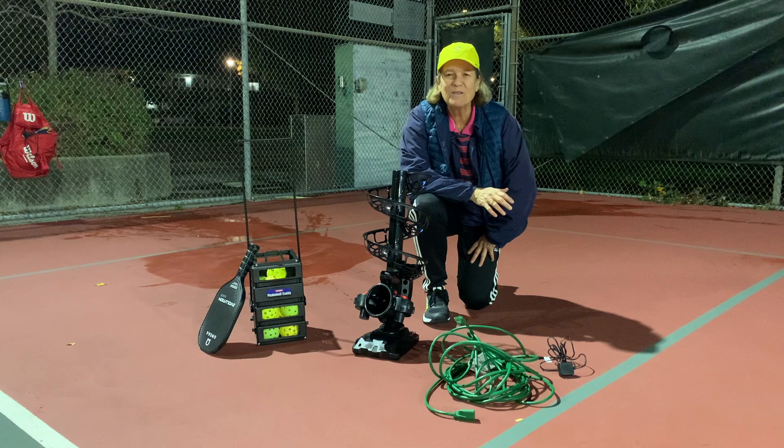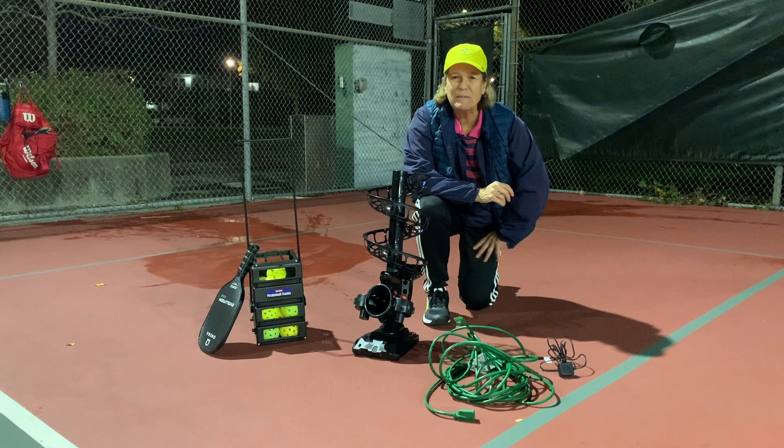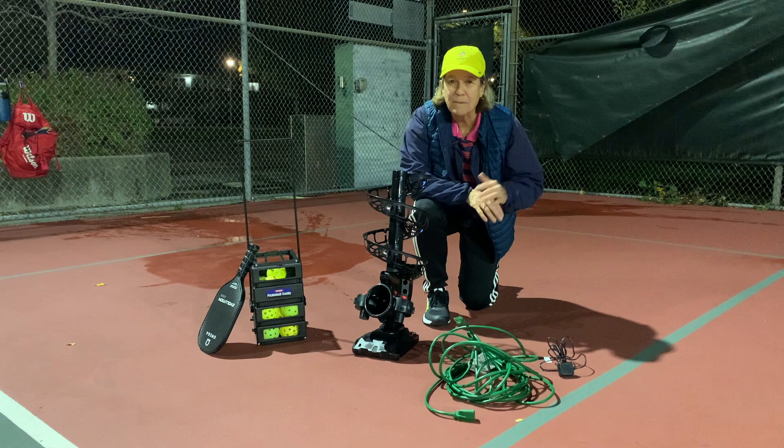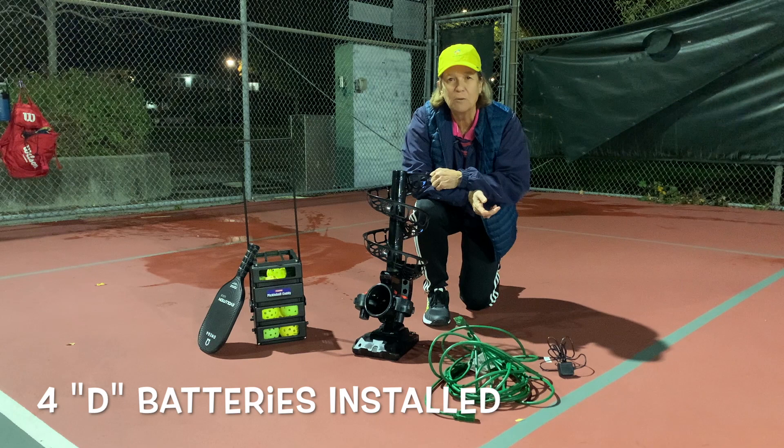Hi, Ann Zee here. I've come out to the courts on a cool evening — it's in the low 40s. I had to squeegee and wipe down a few of the court puddles, but no problem. I'm here to test out this new Franklin Pickleballer machine. I thought I was going to have a power outlet, so I have a plug ready to go, but I can't find one here at the courts, so I have 4D batteries in my Franklin Pickleballer, and I think that's going to be good enough. I also have my basket of balls, my paddle, and I'm ready to go.